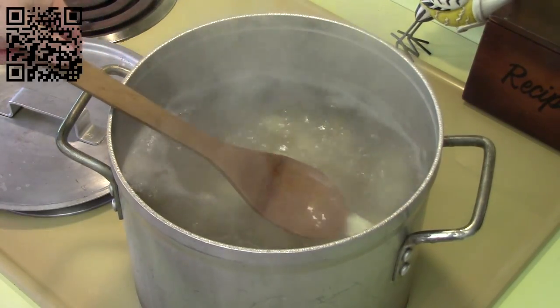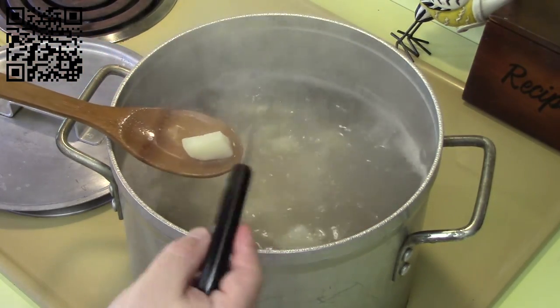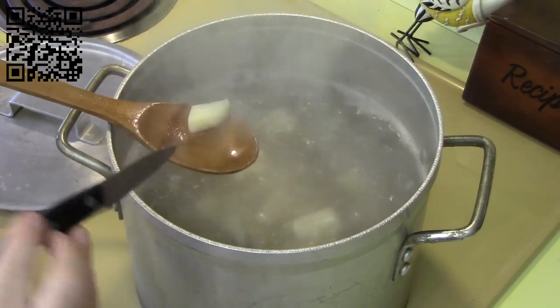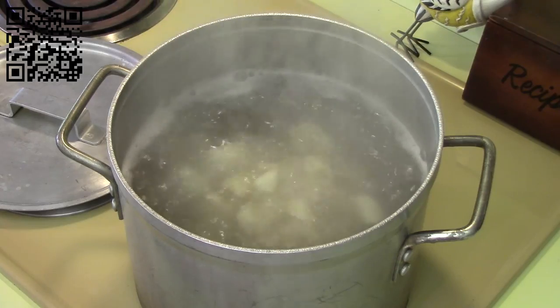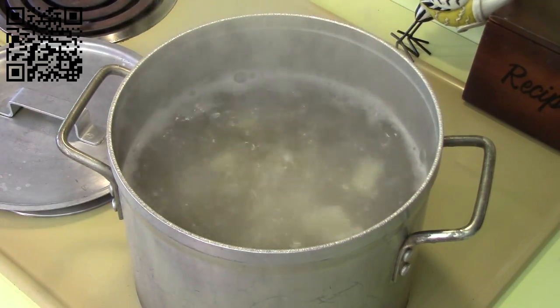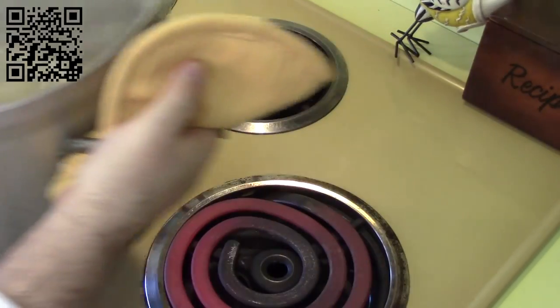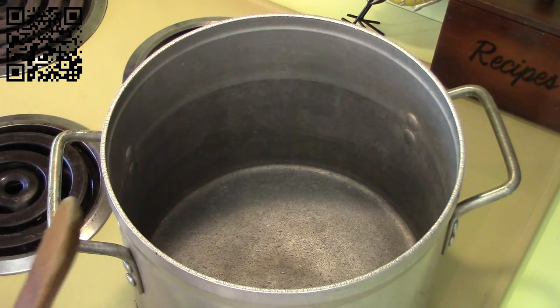It's been about 10 minutes. I'm going to check one of these potatoes — yes, it is ready. I'm going to drain these potatoes and get them mashed. My mashed potatoes are done, so I'm going to finish cooking this soup in the same pan used to cook the potatoes. Go ahead and add the four tablespoons of earth balance and let this melt and get hot.